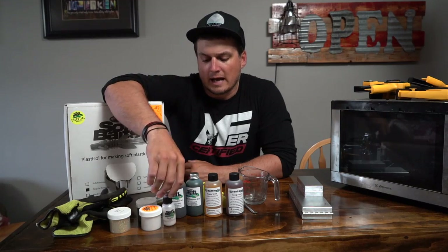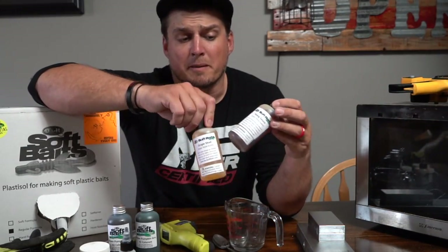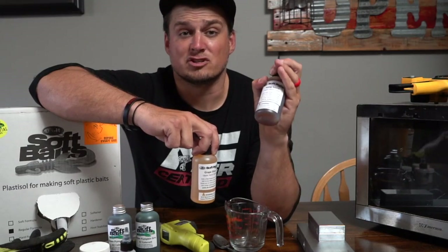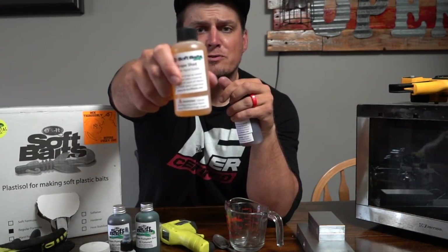We'll get into the important steps before we actually start pouring in just a second. Also some green pumpkin brown, green pumpkin green, and then scent. Scent is optional — I'm going to bake some scent into these guys today. This is hog sauce, which means it catches hogs apparently. And grape shad — for all those purple grape shads in the lake that you want to imitate, we're going to use grape shad.